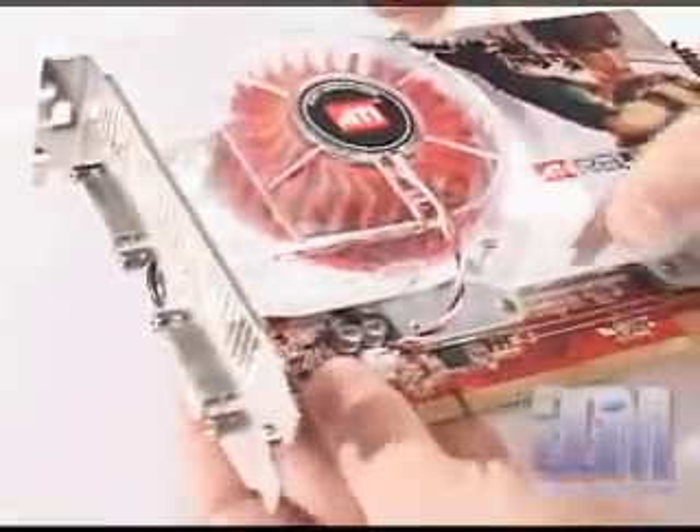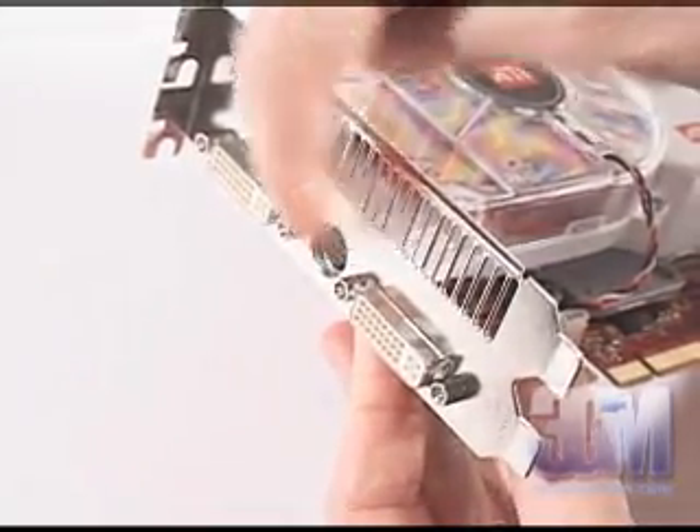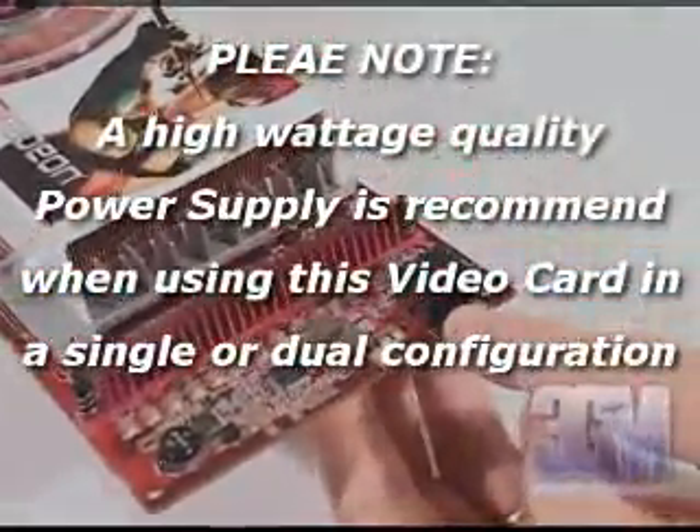The card also has two DVI connections, an HDTV and video-in video-out adapter connection, as well as a power cable connection.